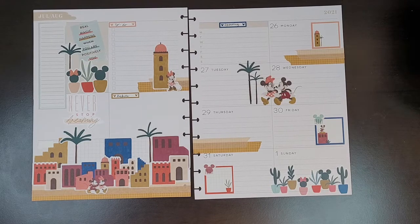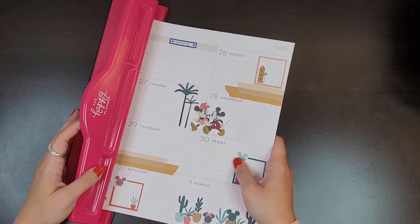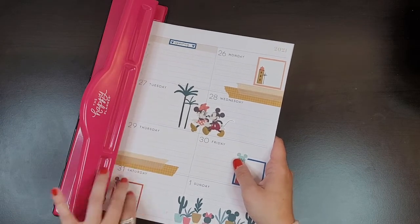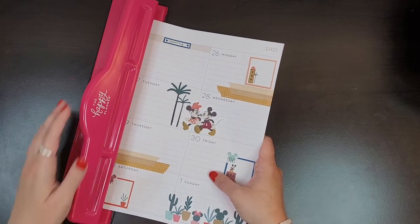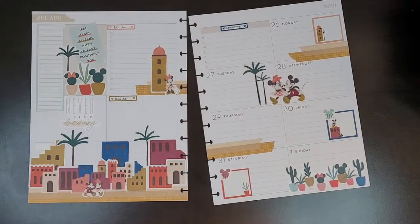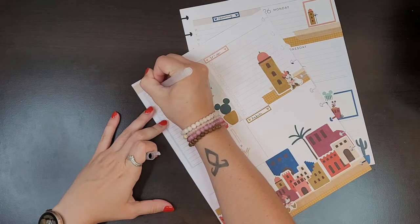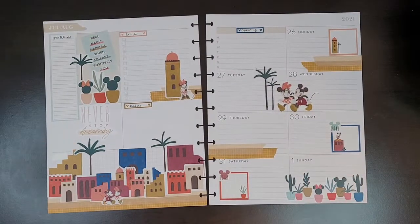I'm going to punch this really quick and then we can get it on the discs, because if I don't punch it it's not going to go on the discs. Let me just line this up. Oh, it's so cute you guys, I'm obsessed! Oh, I forgot one thing — this section I use for gratitude. This is so stinking cute. Let's put this on the disc and then we will be done.